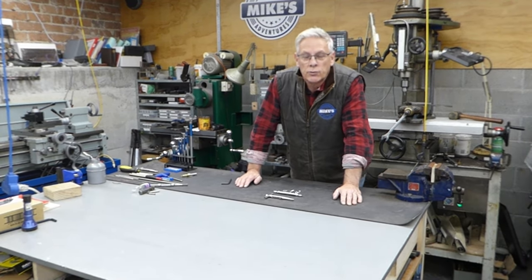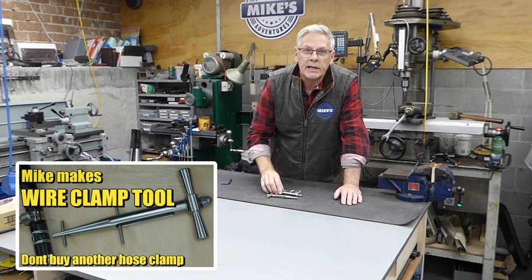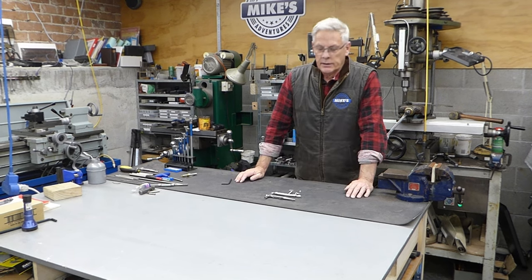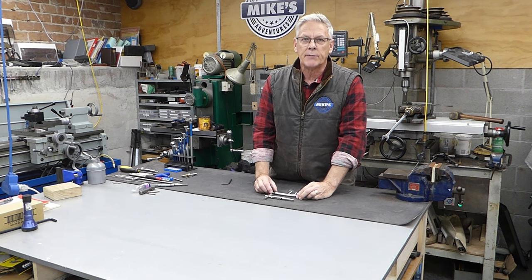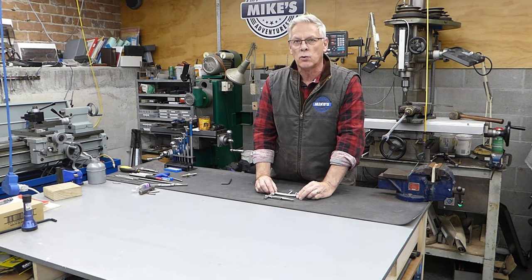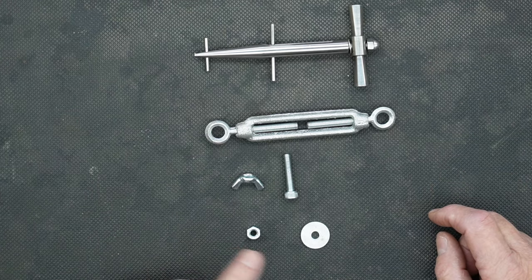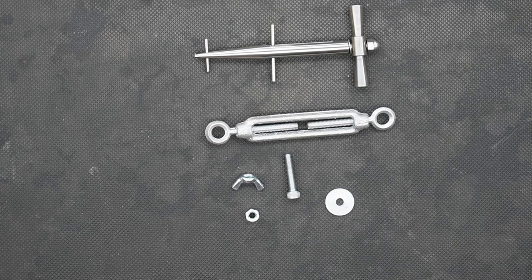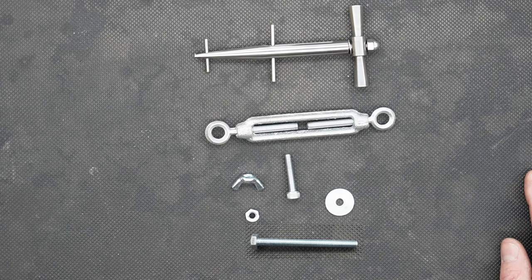G'day guys, welcome back to the shop. Today we're going to do a follow-up - when we made our wire clamp tool last week, I said we were going to turn a turnbuckle into a similar product. So today we're going to take a turnbuckle, a wing nut, a standard bolt, a cap head machine screw, and a washer and turn it into something similar. You'll only need a file, a hacksaw, a battery drill, and a drill bit.